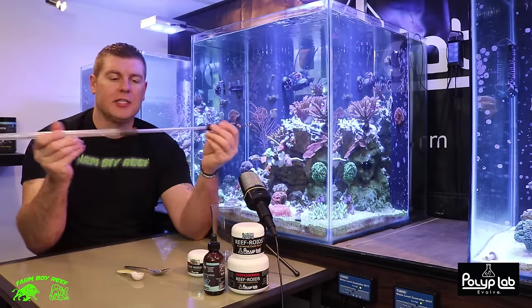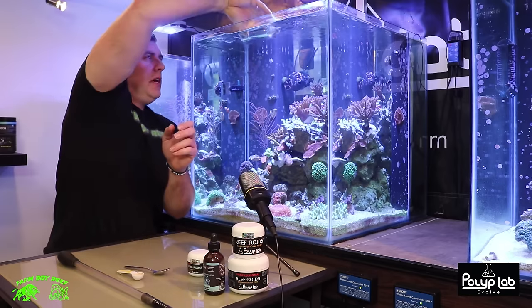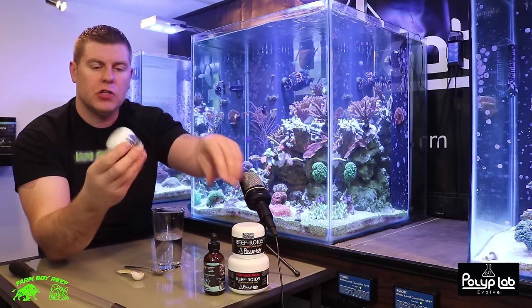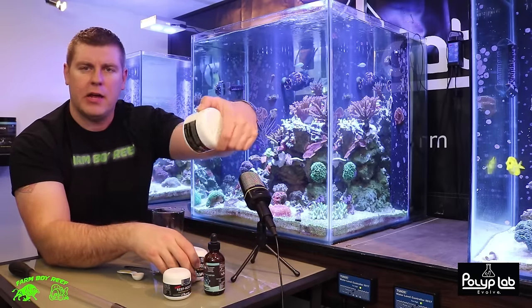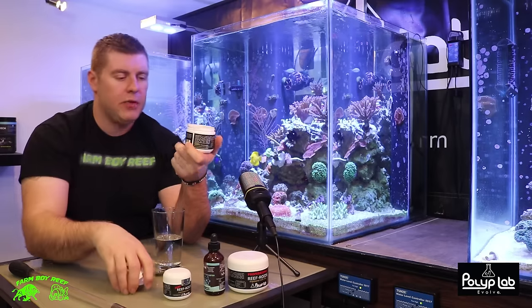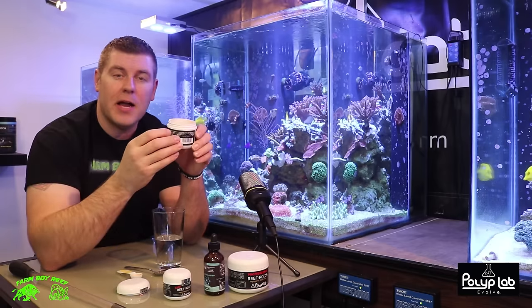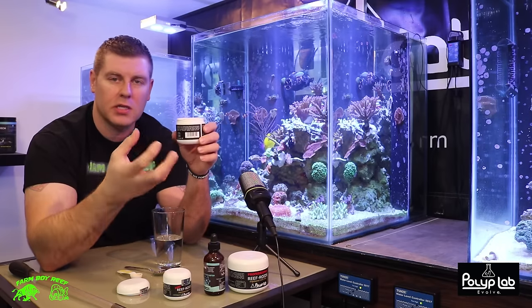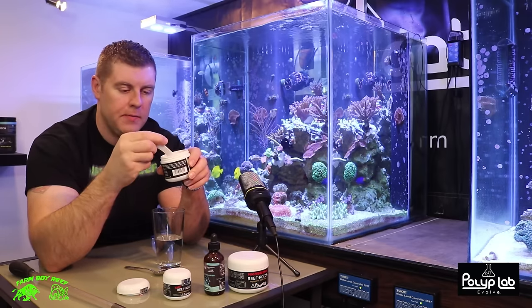To get started, first you're gonna take some tank water or RO water. The reef roids come in three different sizes: you've got your nanos for 25 gallon, your regular size for 100 gallon and up, and the big professional size for 300 gallon and up. We're gonna use a regular one today. You open it up — the instructions and directions are right on the side. It's a beautiful orange color with very fine particles, making it easy for polyps to take in. You're gonna take one teaspoon for every hundred gallons of water.